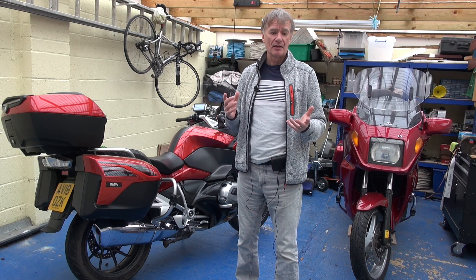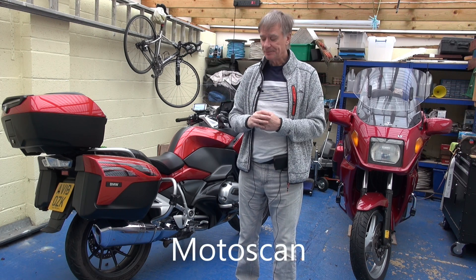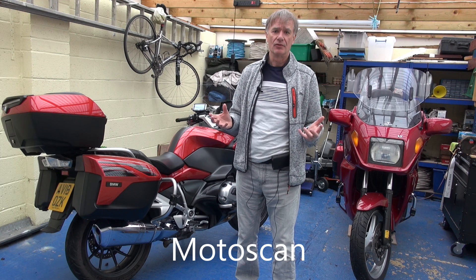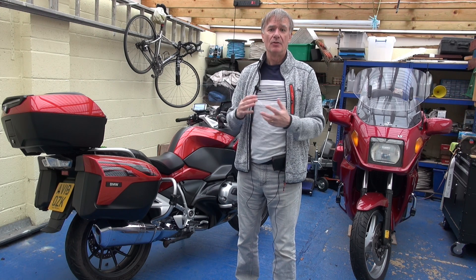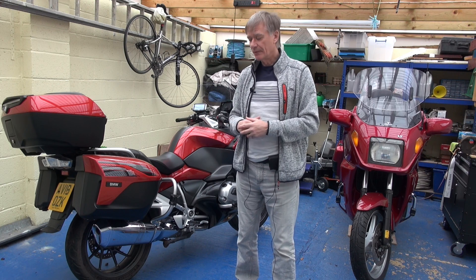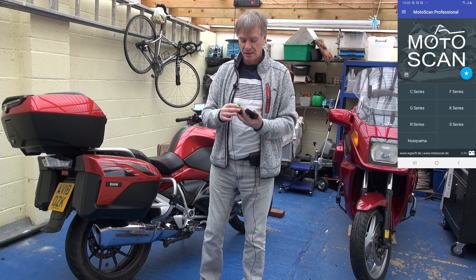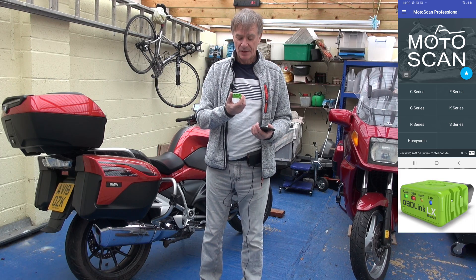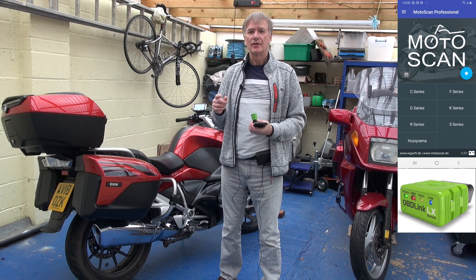There seem to be a couple of ways to do this. You can buy a device called a GS911, but that will set you back over £200. The alternative, as far as I can see from my research, is using a software called MotoScan from a German company. That only works on Android phones — you can't get it for iOS or Windows laptop. That also means I have to go out and buy a Bluetooth diagnostic OBD adapter compatible with that software. So the things you're going to need are: the MotoScan software, an Android phone such as this, and a Bluetooth OBD adapter — this one is the OBDLink LX.